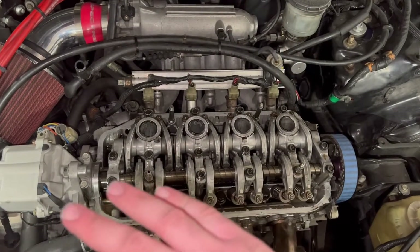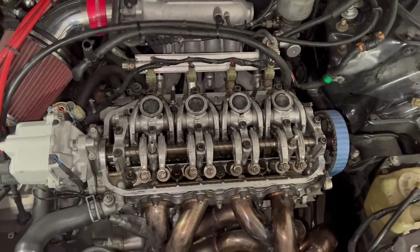Set cylinder number one to top dead center for the valve adjustment — look for the 'UP' label and two hash marks on the cam gear that should be parallel with the valve cover surface. That's how you do valve stem seals on the D16A6. This process may also work for other D16s and some Honda engines. It's not too bad a job — just take your time, do it right, and your Honda won't burn oil anymore. Hit like and subscribe for more Honda content.